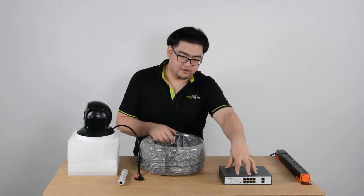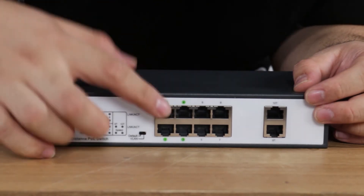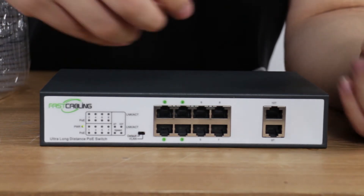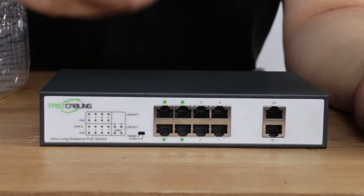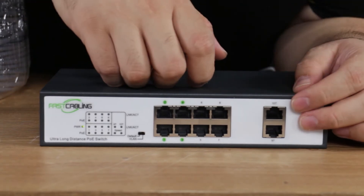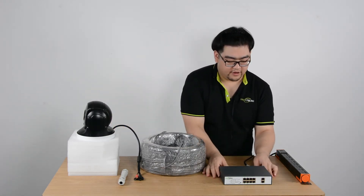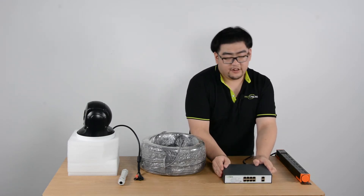Now let's take a look at an ultra-long PoE switch, which has the chipset built inside. These four ports highlighted with a green dot are the ultra-long distance ports — these ports can transmit power and data up to 800 meters. These four ports over here are just regular PoE ports, up to 100 meters, and the bandwidth is better. These two right here are uplink ports that can go all the way to 1000 megabits per second. Like all the PoE switches we have, the power supply is integrated, so all you have to do is connect it to an AC power source.